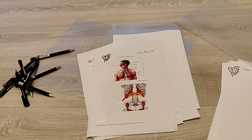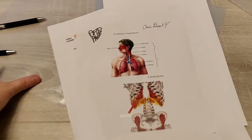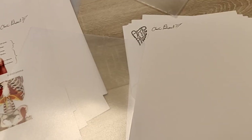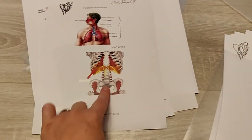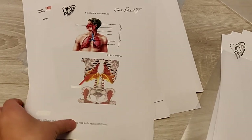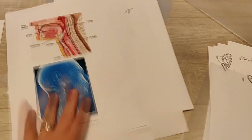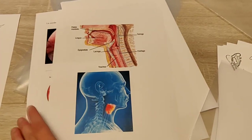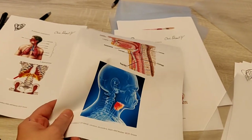Now I'm assembling the material for each participant. Everybody gets a pen, one of these, and a piece of paper to take notes. The first lesson is about breathing and the diaphragm, and the second lesson is about the larynx and vocal cords. I'm going to give them those next week, not this week.